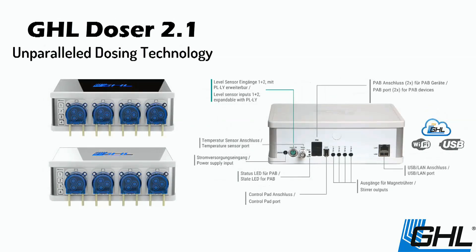The new GHL Doser 2.1 takes dosing to the extreme with integrated Wi-Fi for wireless management. It includes inputs for level sensors, a temperature probe, and an output for a magnetic stirrer, making it an ideal solution for dosing, automatic top-off, automated water changes, and even automated feeding.